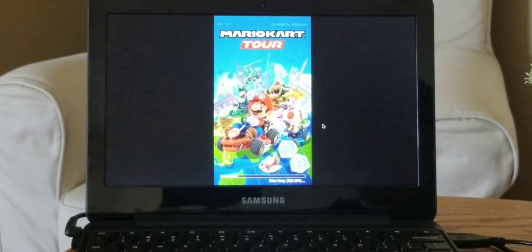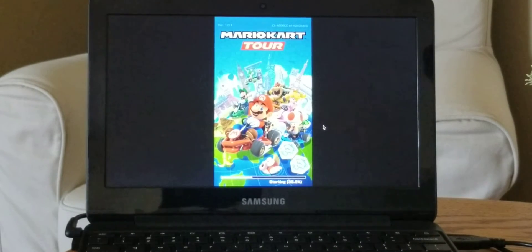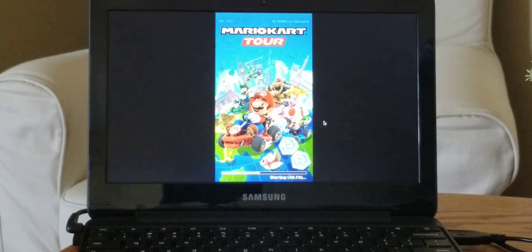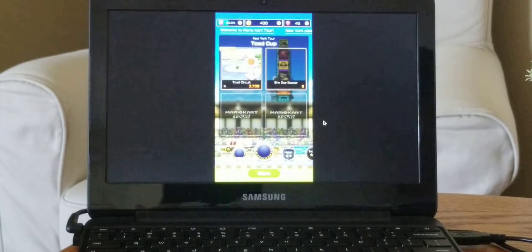The controls work well. As far as gameplay, it's a little slow, especially once you complete a race, but I just want to show off a little bit of gameplay. You do obviously need a Nintendo account to link to it. I use the same account that I used on my phone, and as soon as I was done racing, I immediately closed the app and tried it on my phone again — it uses the same account just fine.